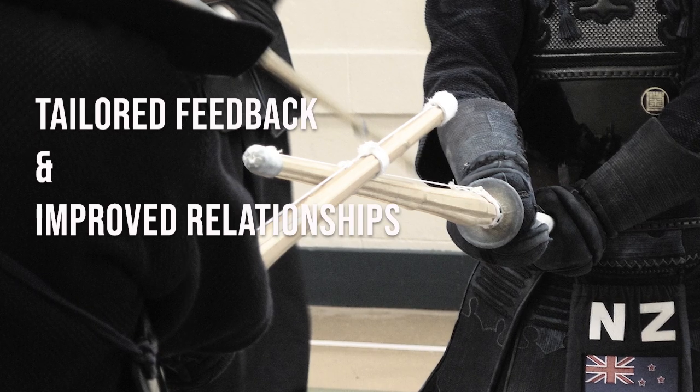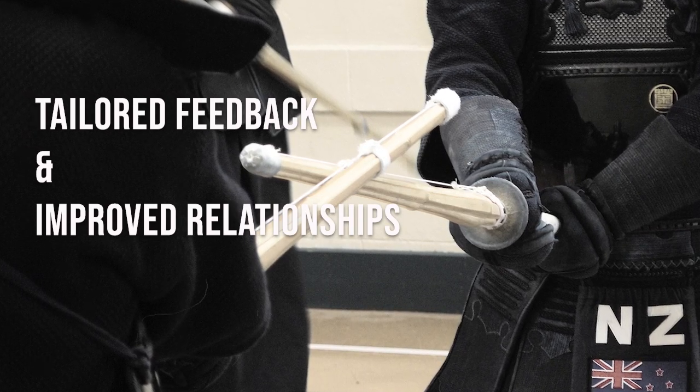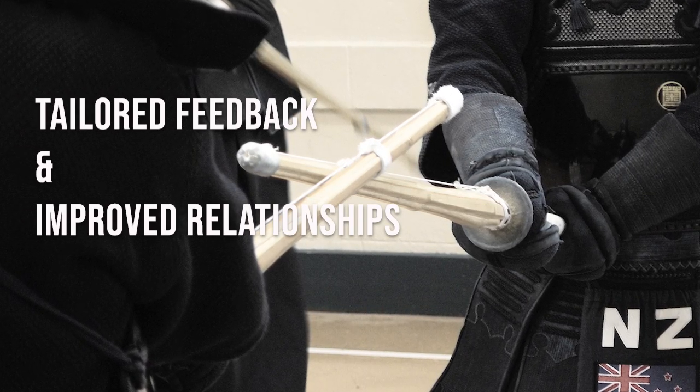These coaching moments have the added benefit of providing tailored reminders for people that you can come back to when needed, and this can really help to build a trusting and positive learning environment. It helps us move away from the more generic and largely unhelpful instructions like 'more ki-ai' and 'good posture.' Working on giving effective feedback is super important for your success as a coach, but if you really want to improve your coaching, you should definitely check out this video for more ideas.